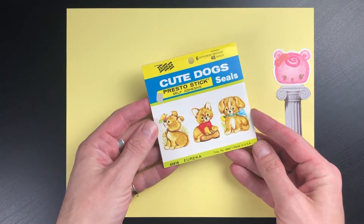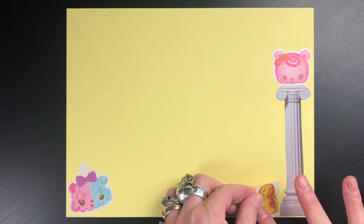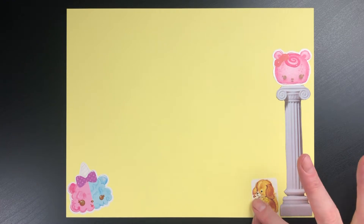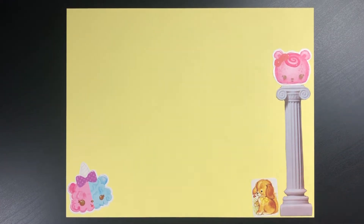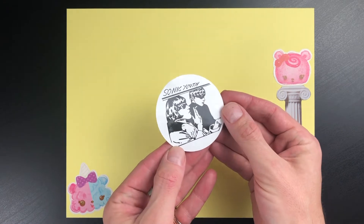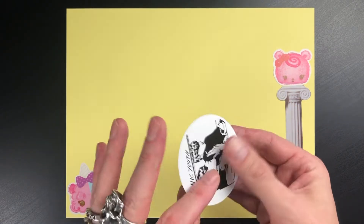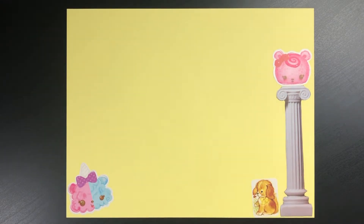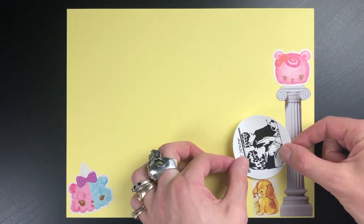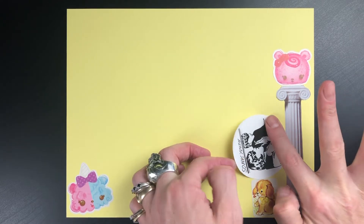These are by Eureka, and they're probably from the 70s or 80s — just super cute dogs. I have a lot of these little booklets; they're really cool. This is a Sonic Youth sticker. This is also the moment where I realized that this picture would actually be sideways because it's going to be in portrait mode. I saw Sonic Youth when I was a teenager at Lollapalooza.